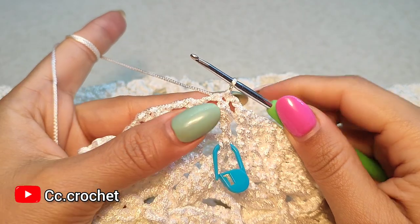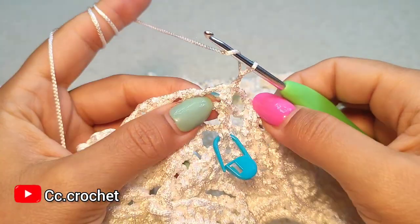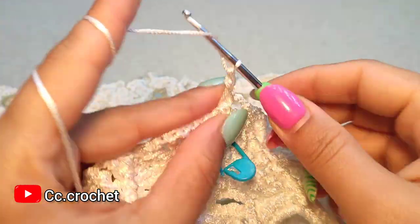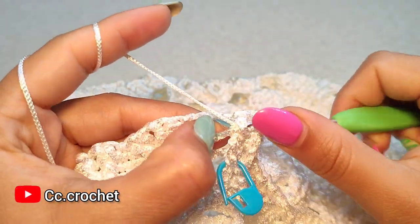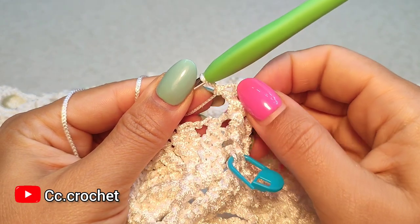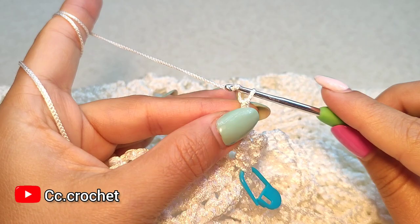Round 58: chain one, two front post double crochet around the same front post double crochet here — one and two. So here we have two front post double crochet, two chain.